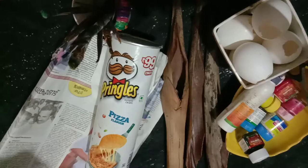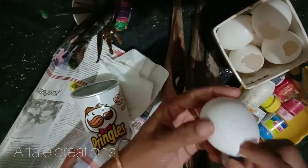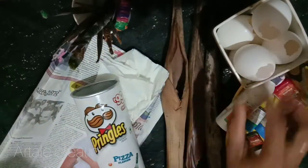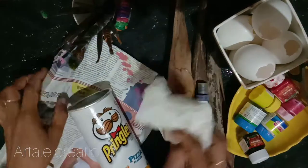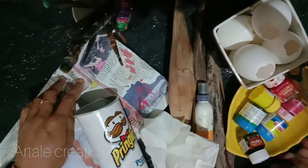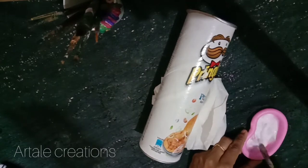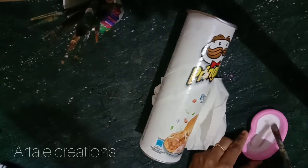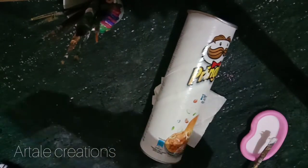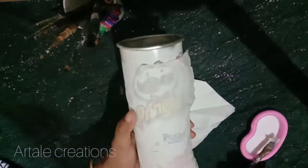If you like this, the paper roll is not covered in potato chips. This is the egg shells. Let's make a paper roll with the egg shell. Leave it on the egg shell and add the paper roll. Add the egg shell.